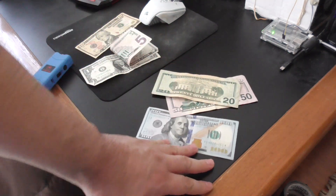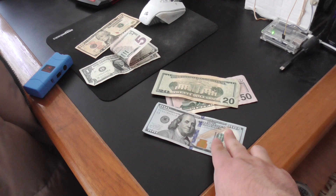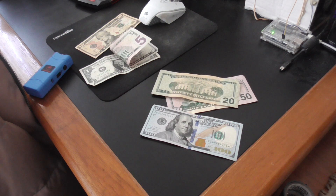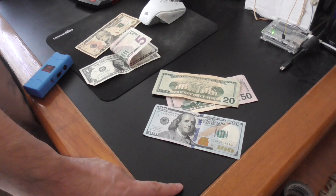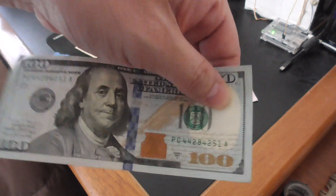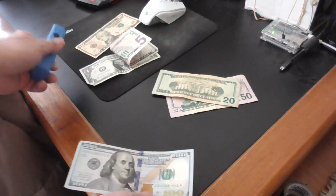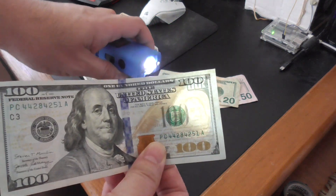The way banks know if bills are real is that they have a machine that counts money and can check all the security features, including the type of paper and all the features like where Benjamin Franklin's face is located.